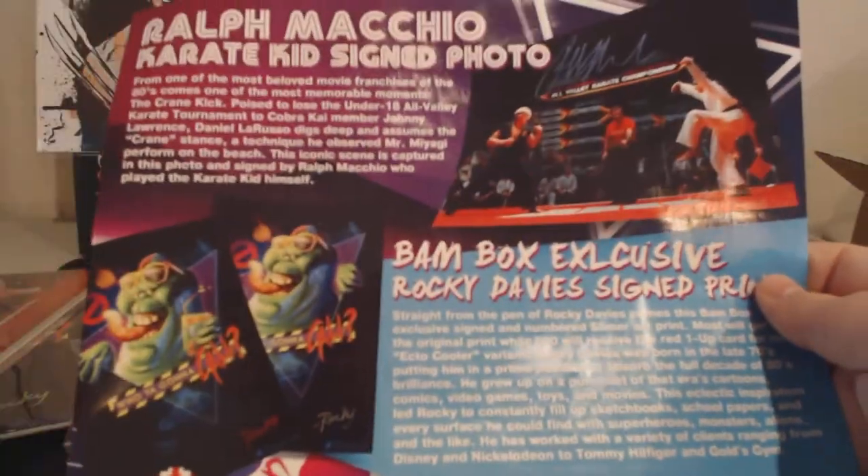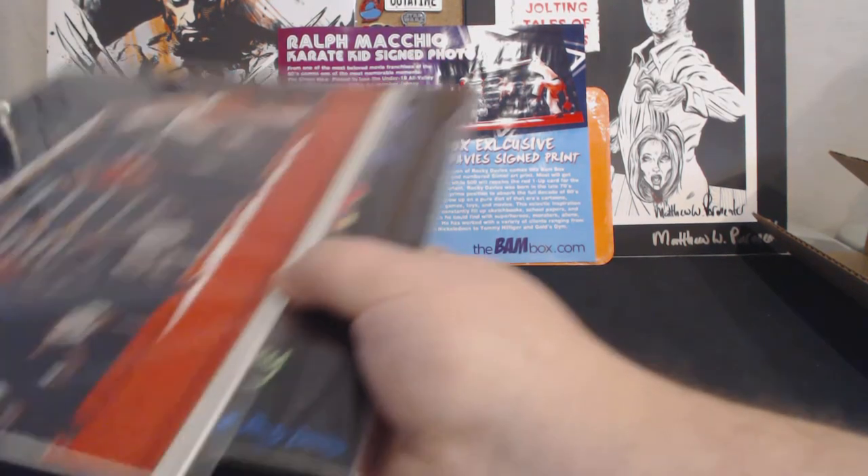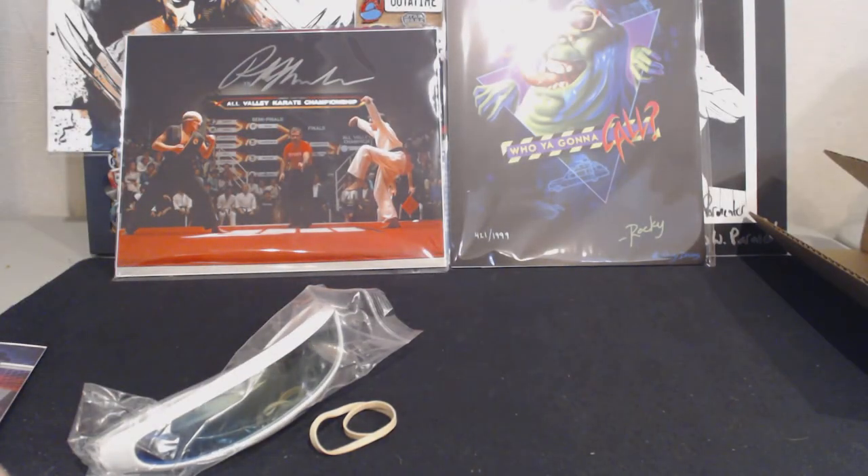Amazing job, guys. If you're interested in getting the BAM box, there'll be a link in the description along with pricing information. It's well worth it — I think it runs about $36 or $37 a month after shipping to the U.S. I think it sells out every month, so if you're interested, you should get in there and get a subscription immediately. Otherwise you might miss out. Thanks for watching everybody — please like, comment, subscribe. Let me know what you think of the box. I love the box personally. Until next time, EZ out.